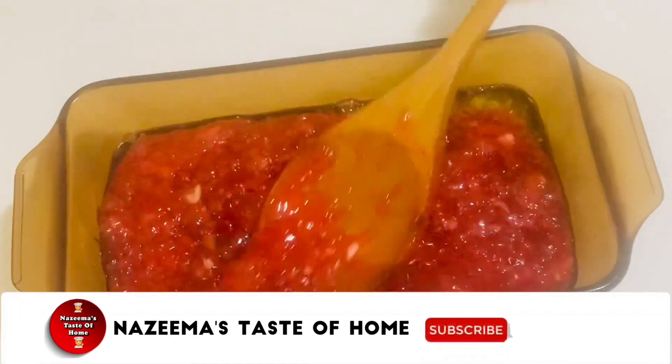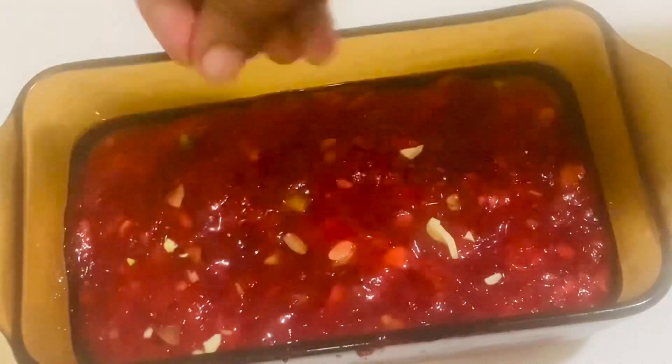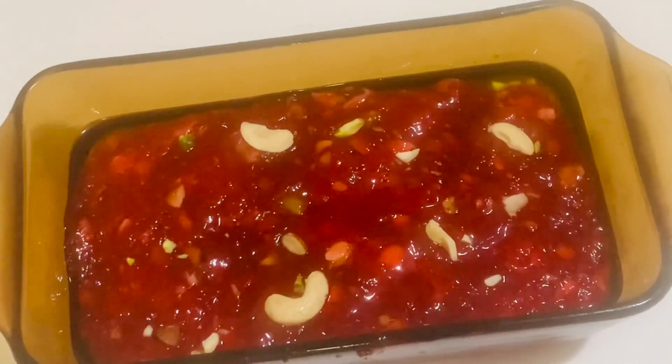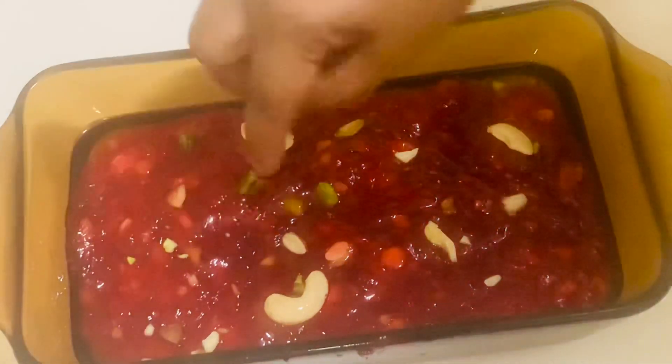This is a super silky, soft, and melt-in-your-mouth Indian dessert that combines just a few basic ingredients with a pretty straightforward method. The recipe for cornflour halwa is pretty simple — it's just about cooking the cornflour in a sugar syrup until it reaches the right halwa consistency.